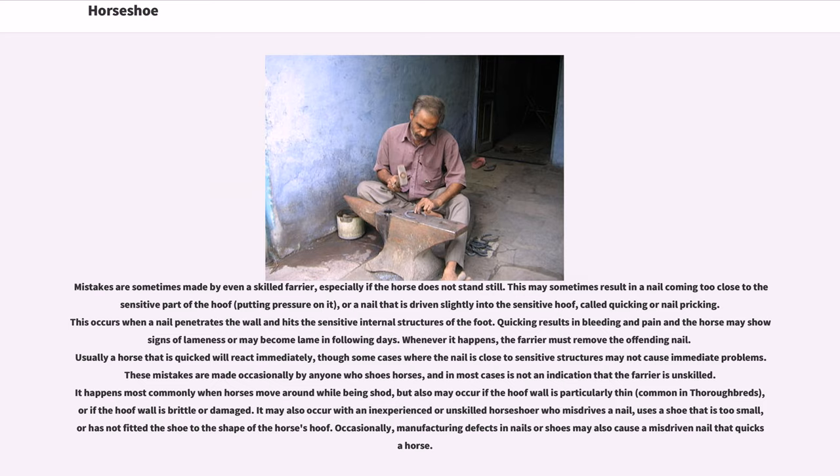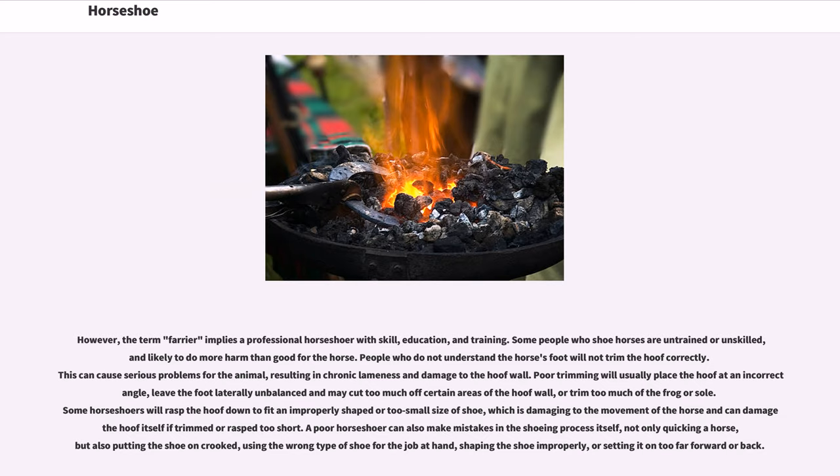Usually a horse that is quicked will react immediately, though some cases where the nail is close to sensitive structures may not cause immediate problems. These mistakes are made occasionally by anyone who shoes horses and in most cases are not an indication that the farrier is unskilled. It happens most commonly when horses move around while being shod, but also may occur if the hoof wall is particularly thin, common in thoroughbreds, or if the hoof wall is brittle or damaged. The term farrier implies a professional horseshoer with skill, education, and training.